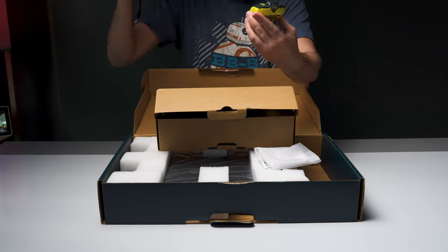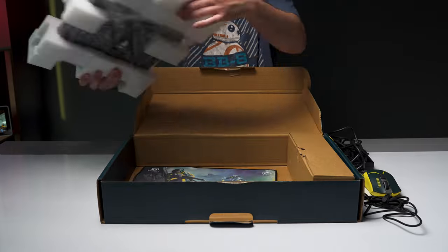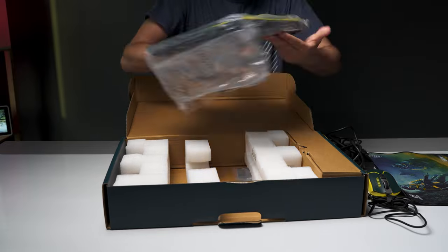MSI is known for giving you excellent performance, cooling, and value in a variety of configurations. This is no exception. There are two main reasons why this laptop stands out from MSI's confusing lineup of other gaming laptops, as well as the competition. A lot of gaming laptops, especially those in the budget category, look mostly the same.